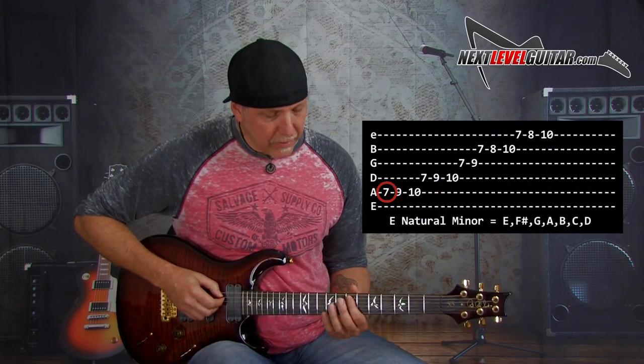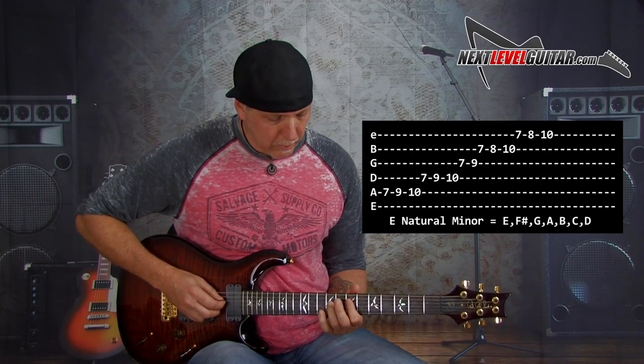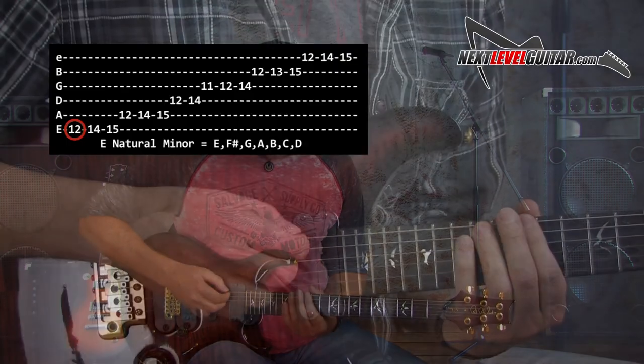We'll use this one off of the A string root at the seventh fret — it's our E note and the shape looks like this. And then we'll also use the one over the low E string root at the twelfth fret, this one.